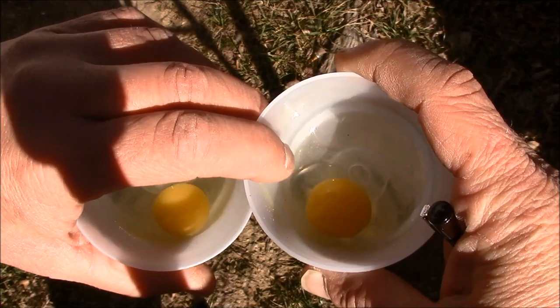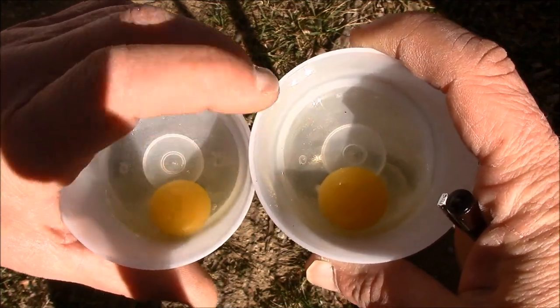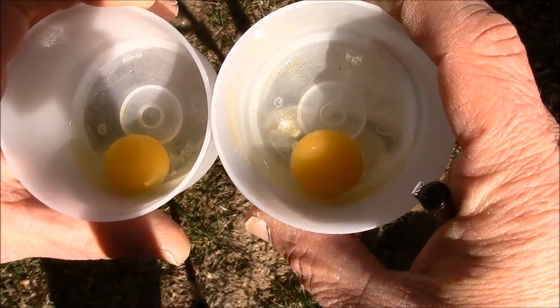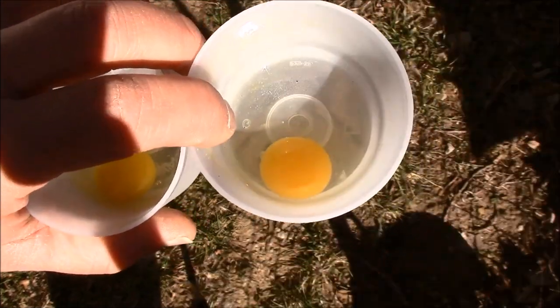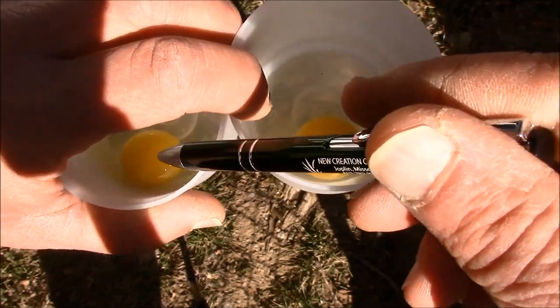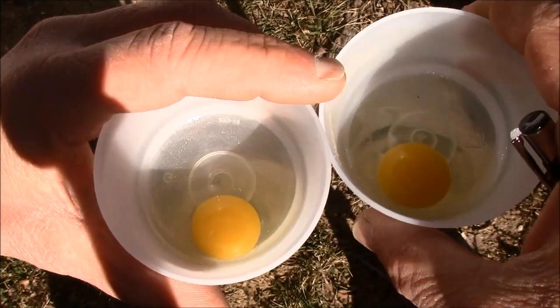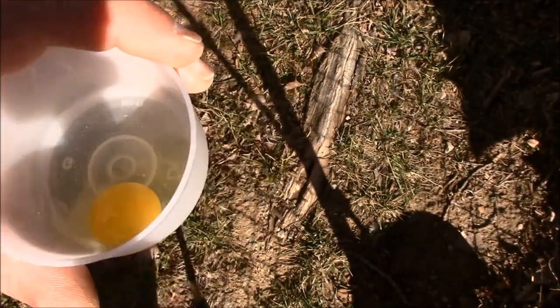I've got two eggs here, one in each cup. This right here is an unfertile egg. This one over here is a fertile egg. Let me show you the difference — you can see in this egg, let me set the other one down so I can get a better shot.